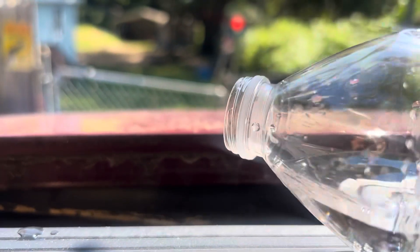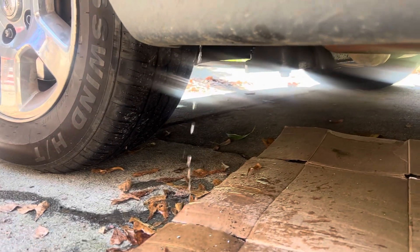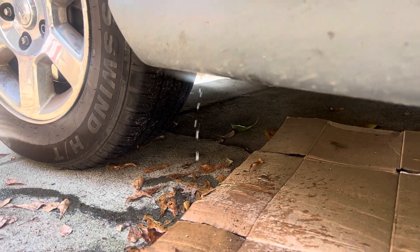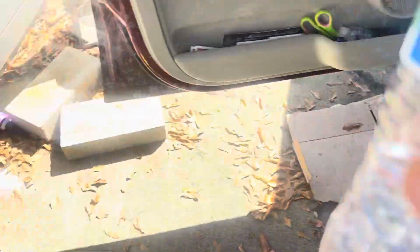And you pour water in there. You can see it came out under the car now — that's the water draining. So that stops your problem of water leaking into your dashboard and onto your floor.